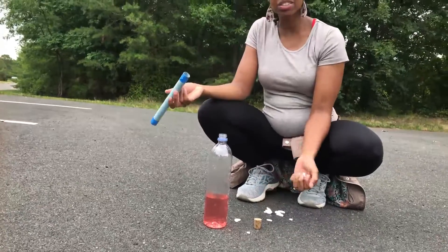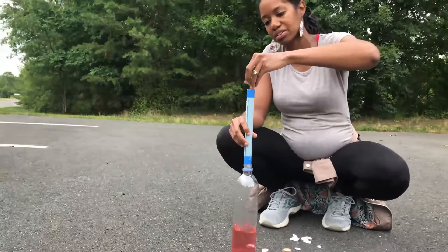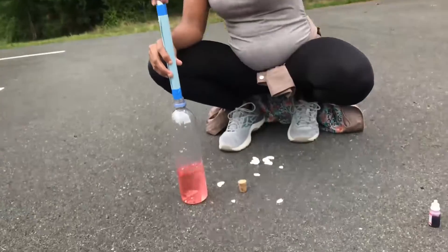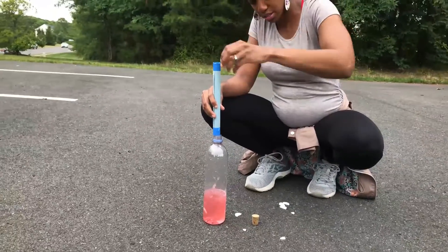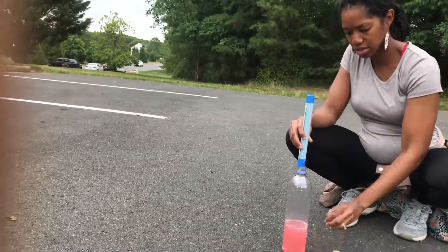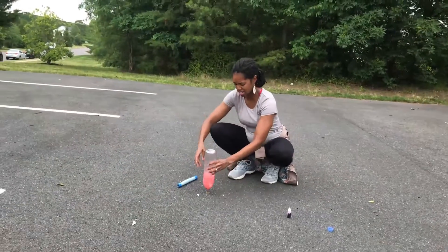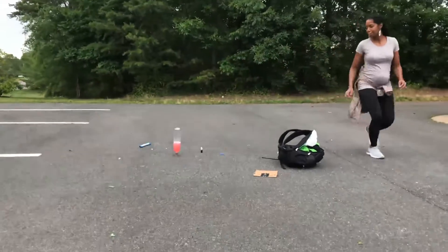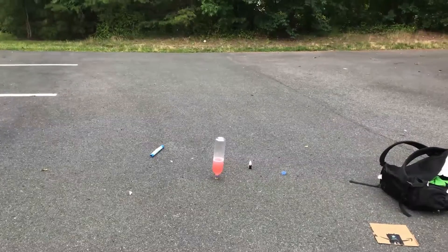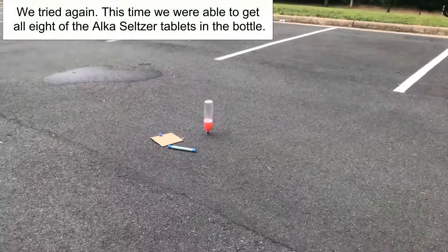Alright, this step is going to go pretty fast. I have my tube here. I'm going to slip the Alka-Seltzer in here. I'm getting ready to run. It's already fizzing! It's taking a while. Let's put these two in here. I'm standing back — I dropped one. Okay, it's standing. Let's see what happens!